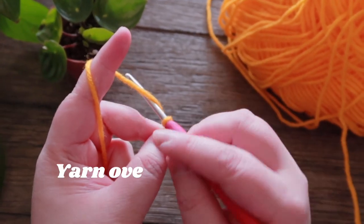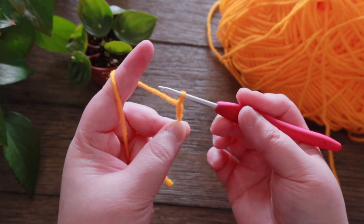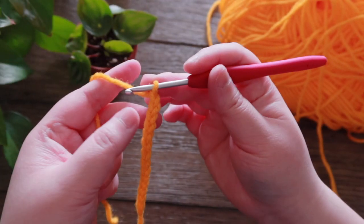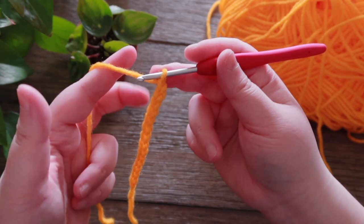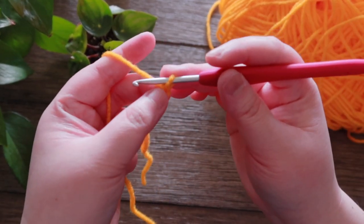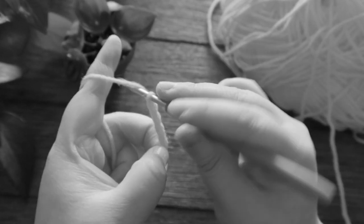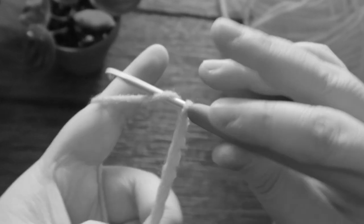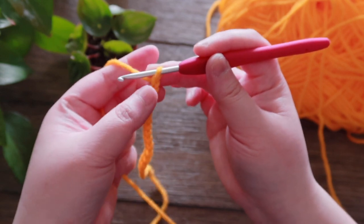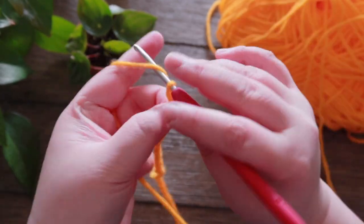Hold the tail with your three fingers and wrap it around your index finger. This is yarn over — yarn over, pull through the loop — that's your chain one. Yarn over, pull through the loop — chain two. Just keep going. When working on chains, your thumb and middle finger should move up closer to the hook with every chain you make. This helps you control the size. I think I climb up once every other two chains.